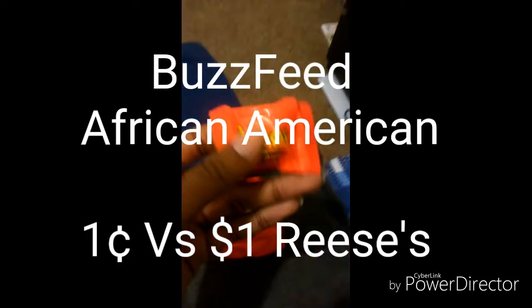Hey guys, so today I'm going to do something new on my channel that I haven't done before. We're going to try out one cent Reese's versus a dollar Reese's. Holy frick, this video has never been done before. It's going to be amazing.